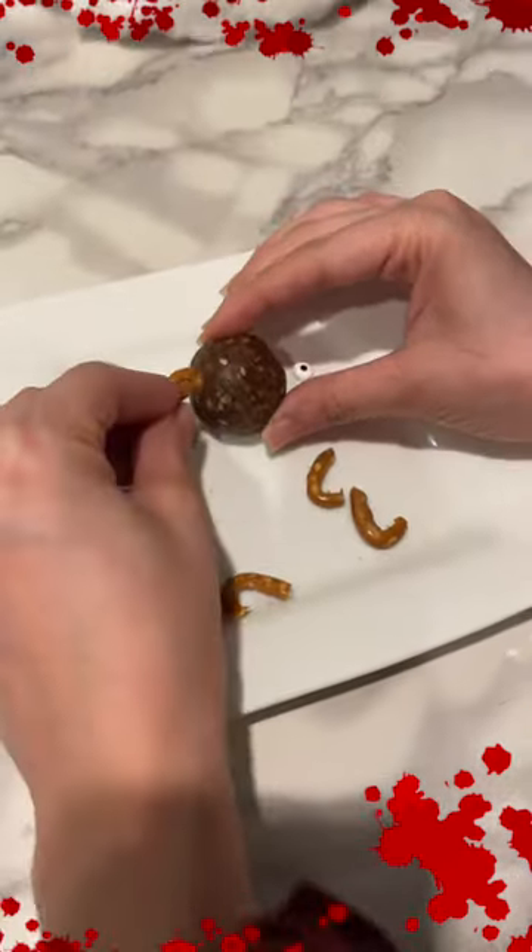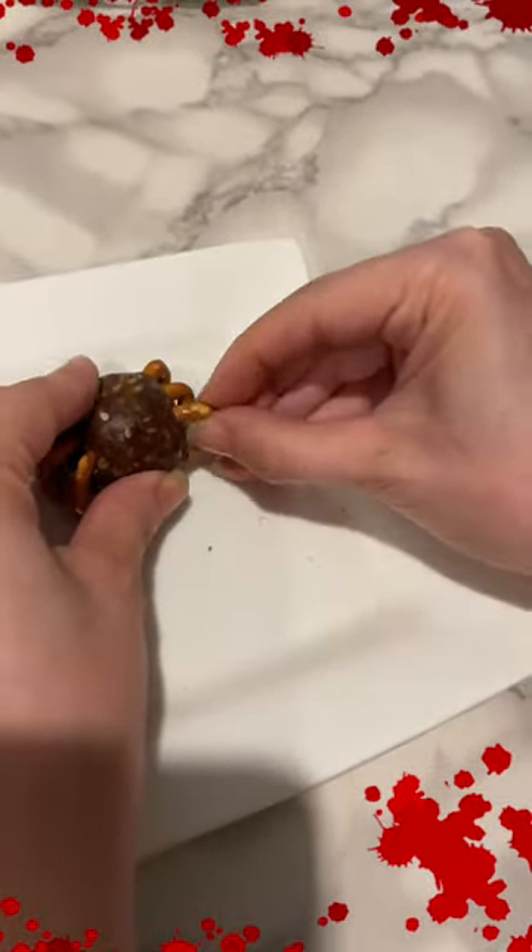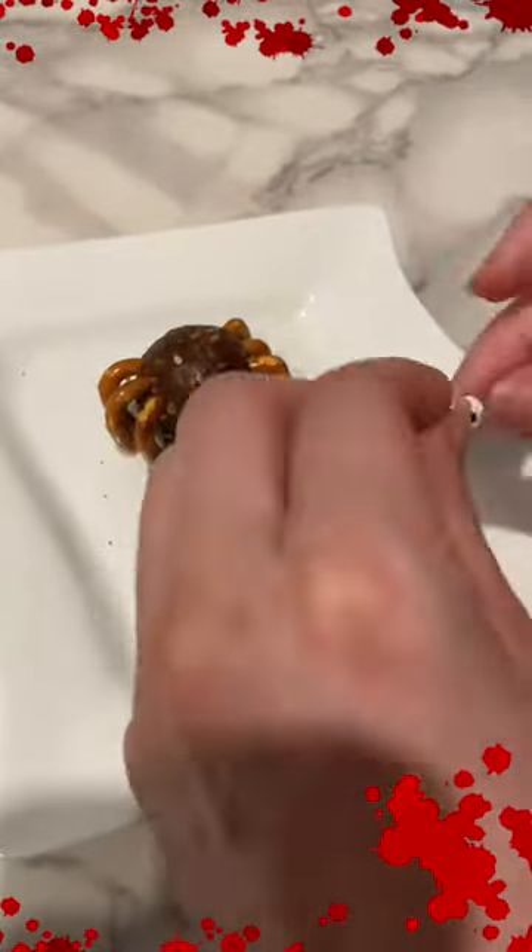So let's put the ingredients together. Get the temple ball and the pretzel into leg shapes, and press in the candy eyes.